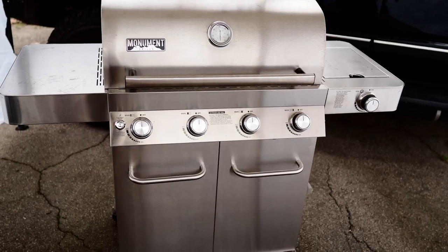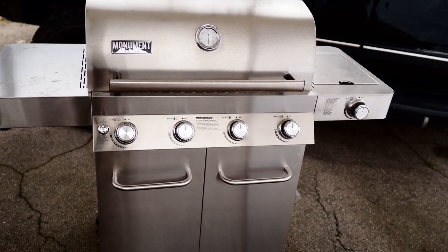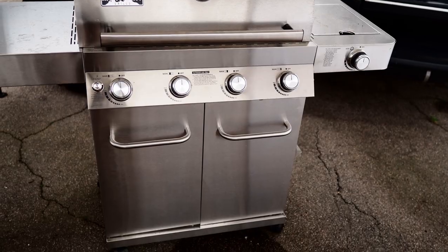So I'm going to do a review on this grill and then do a little steak cook. Let's get right into it. Here's the grill — full stainless steel construction, gives it a really beautiful look. It's got those nice knobs on there.